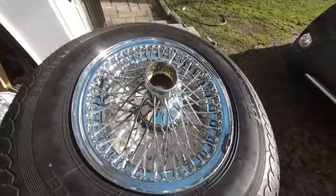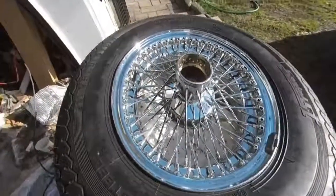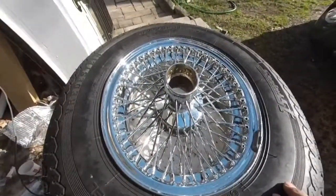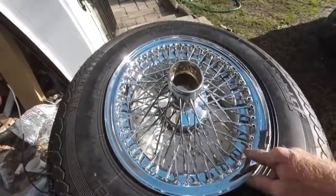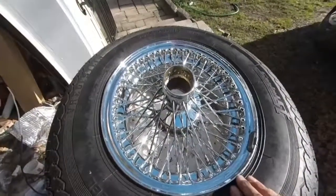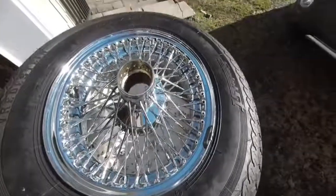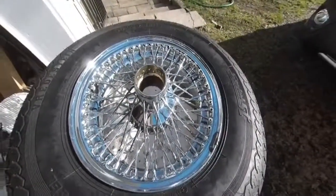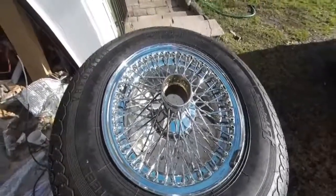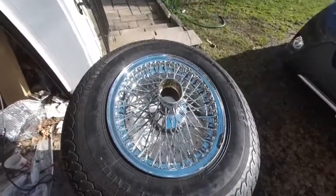If you have a pressure washer, it's much better than a garden hose, because the metal polish dries — especially in between the spokes — and it's very difficult to get out again. If you have a pressure washer, that's the way to go. It'll certainly make the job a lot easier. Started rusty and now it's almost rust-free.